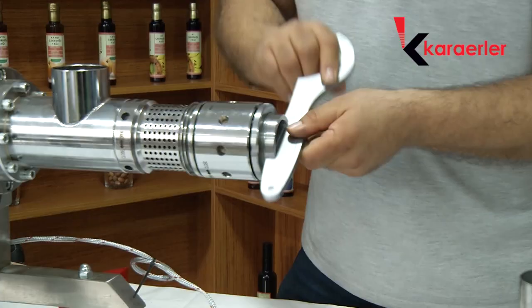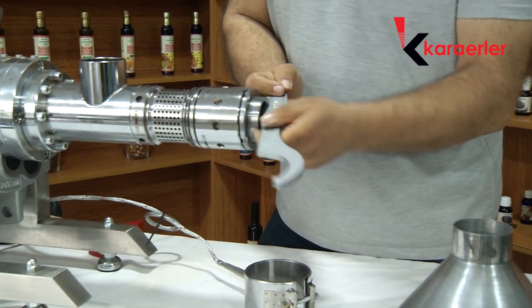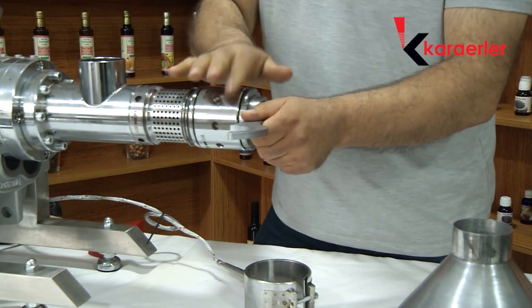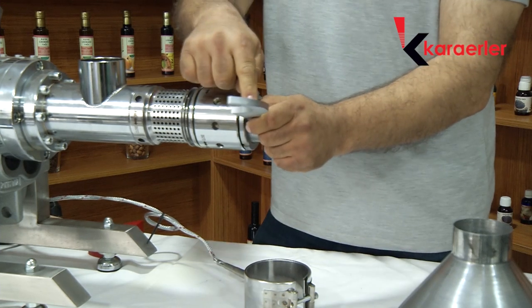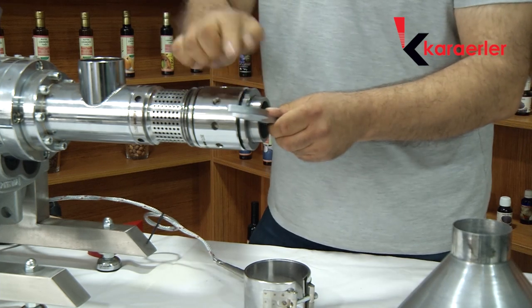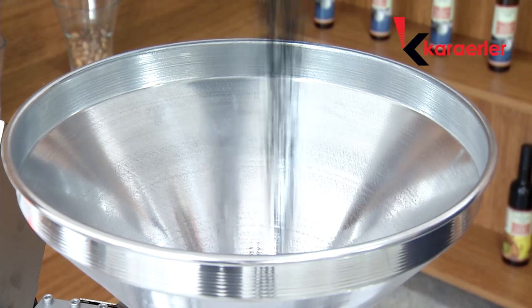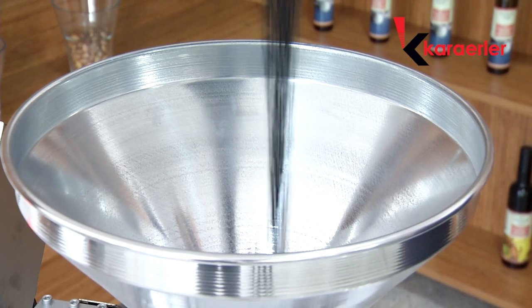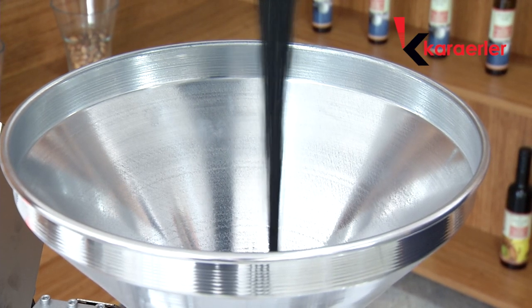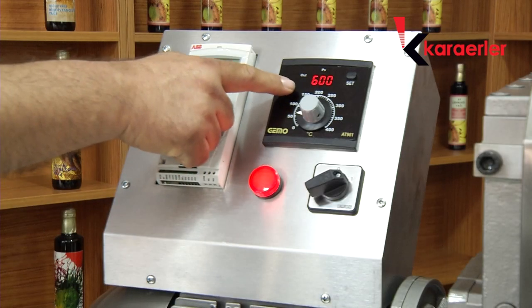Star adjustment depends on the press of the seat. Generally, tighten the star with one complete turn and rotate it back, then tighten the ring. We place the seat inside the cone and switch on the circuit breaker. We bring the temperature between 300 to 350 degrees.